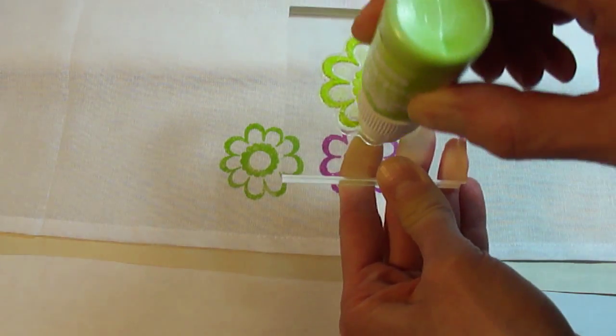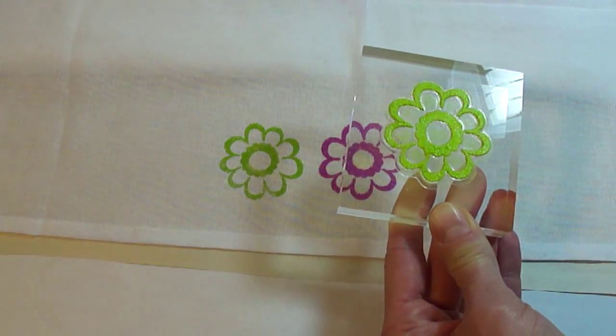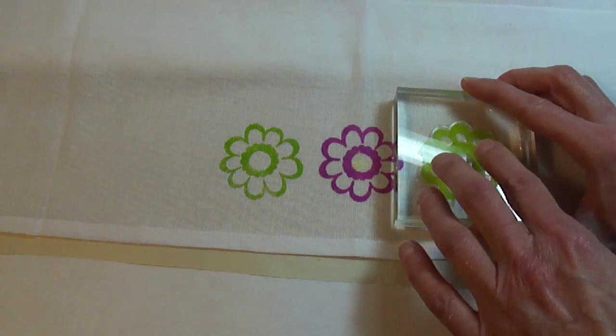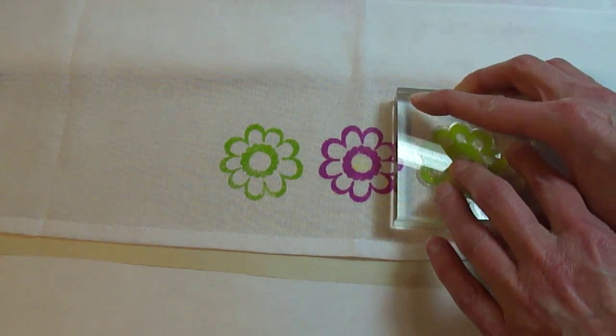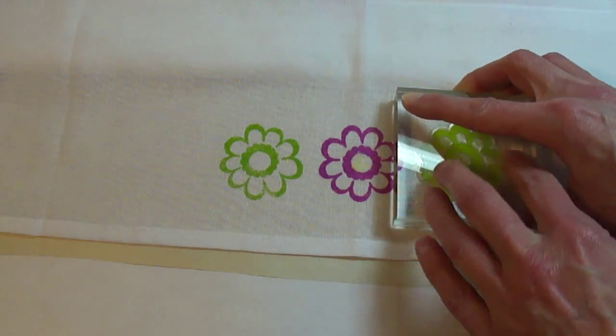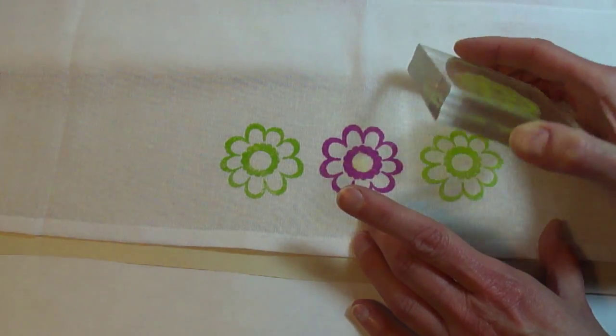After applying the ink to the stamp, make sure it's well coated, position the stamp and press firmly, making sure the ink is worked into the fabric. When you lift the stamp, hold onto the edges of the fabric and slowly remove.